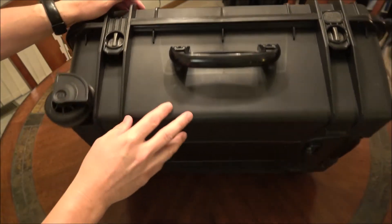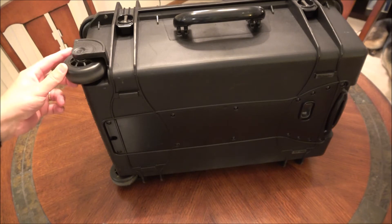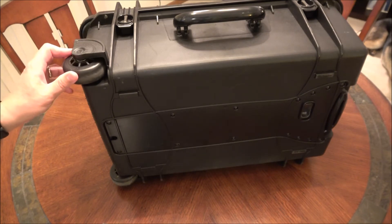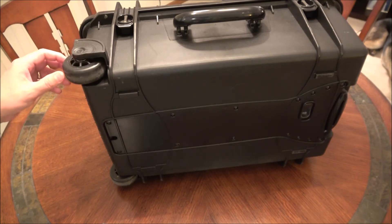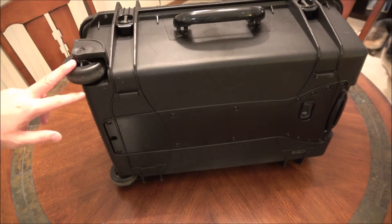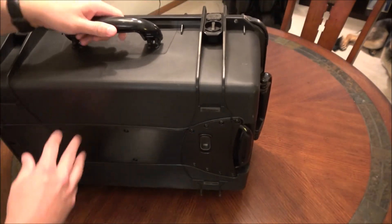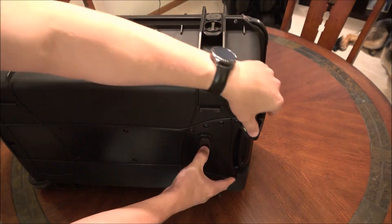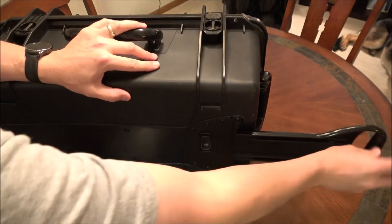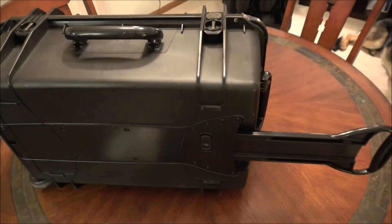Another good thing about this: it is wheeled. I've heard some other reviews talk about the wimpiness of the wheels, but I'm not climbing a mountain with this thing — I'm hauling it through parks and events, so the wheels come in really handy. On top of that, it has an extendable handle. You have to hold down a button to pull it out, almost like airport luggage.